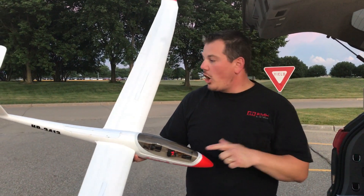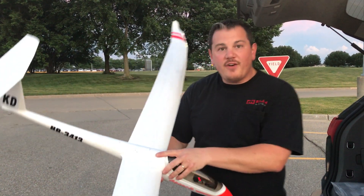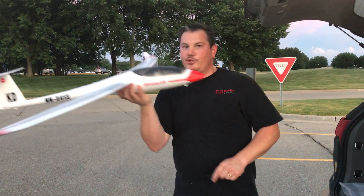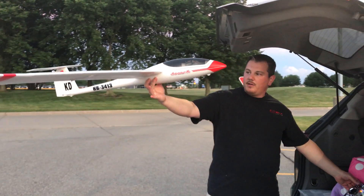We are here with the Arcus M version 2. We've already replaced one servo — that would be a Hextronics, not a Chinese whatever version.